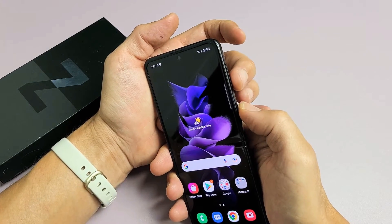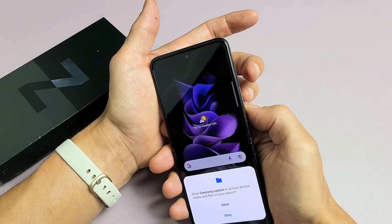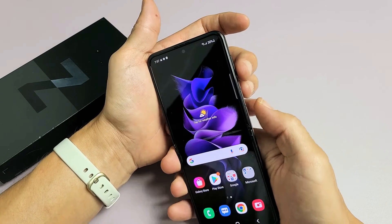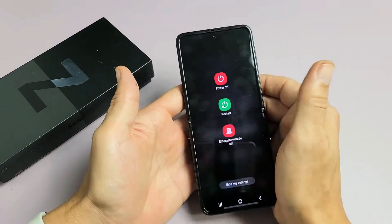Now the thing is, if you just press and let go both buttons — volume down and power — it's going to take a screenshot. So remember, what you have to do is volume down and power, you have to press and hold and just hold it, both buttons until the power off menu appears.